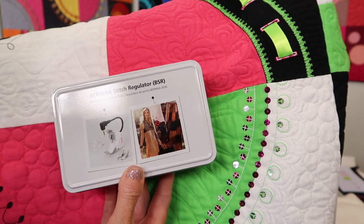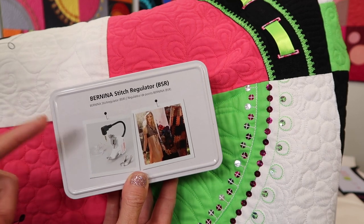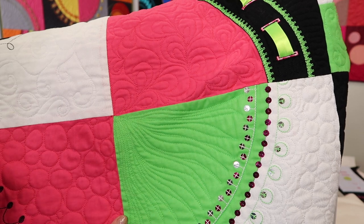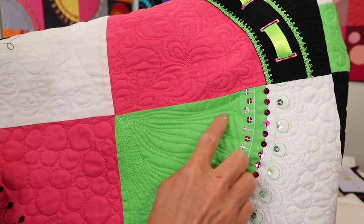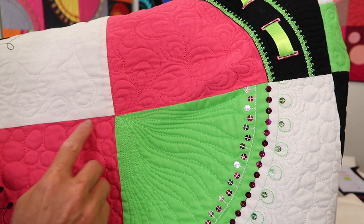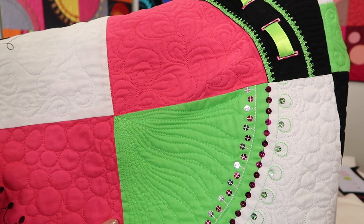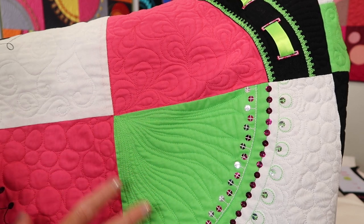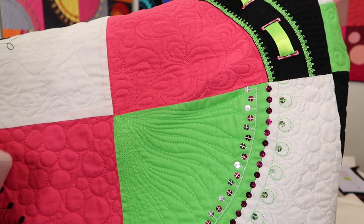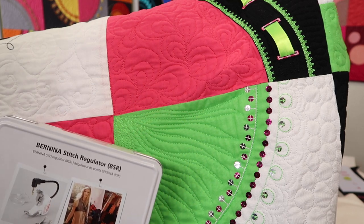I wasn't always a machine quilter, but I do have to give credit to this tool that has helped me become a better free motion quilter. Look at how perfect my stitches are. I had to practice the patterns and how to get things to really pop off the fabric, emphasize the blocks that I am working on or the quilts that I'm quilting. I used to only be able to stipple, but now because of the stitch regulator, I can really jump into any project.